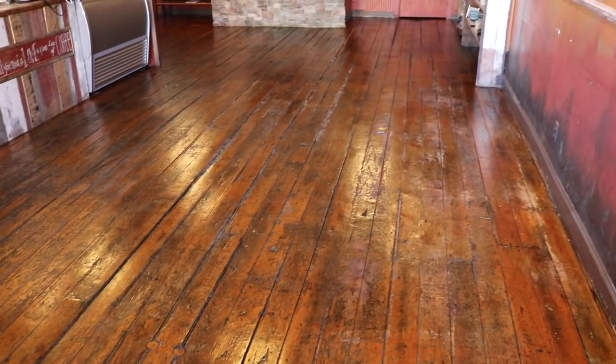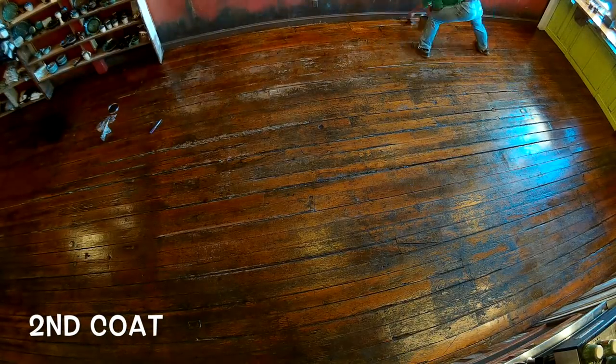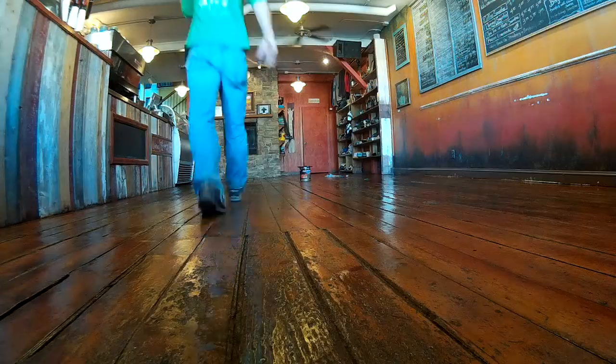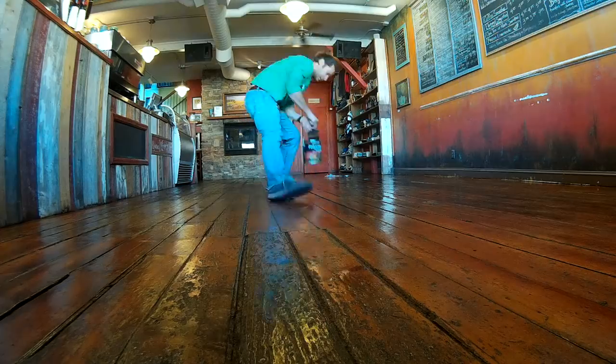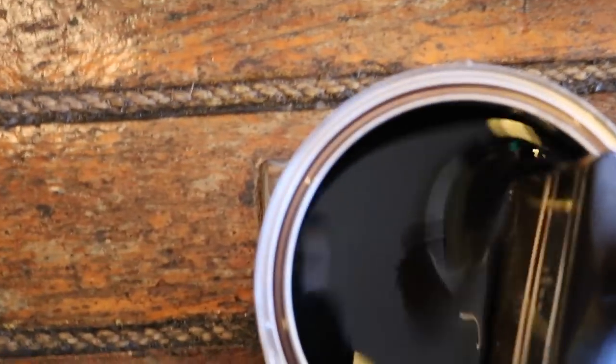Hey guys, it's Easter Sunday. We just got the floors refinished last night, so it's dried for about the last 10 hours. We are here today to put another coat on and it looks so good — it's gonna look so good when it's all done. I'll just show you what it looks like right now. So we're gonna get into it.